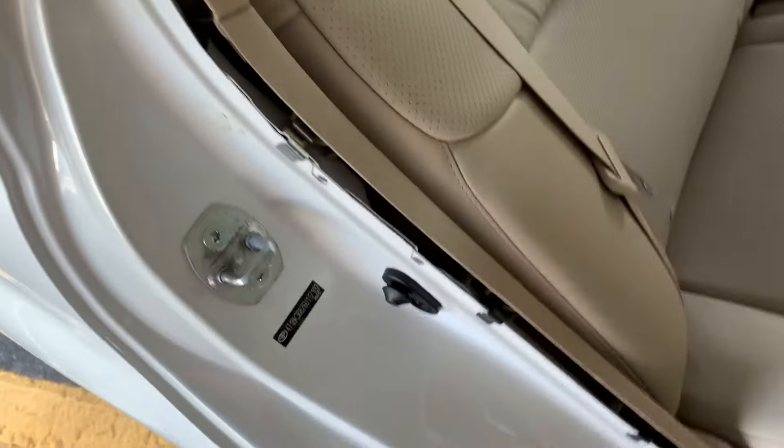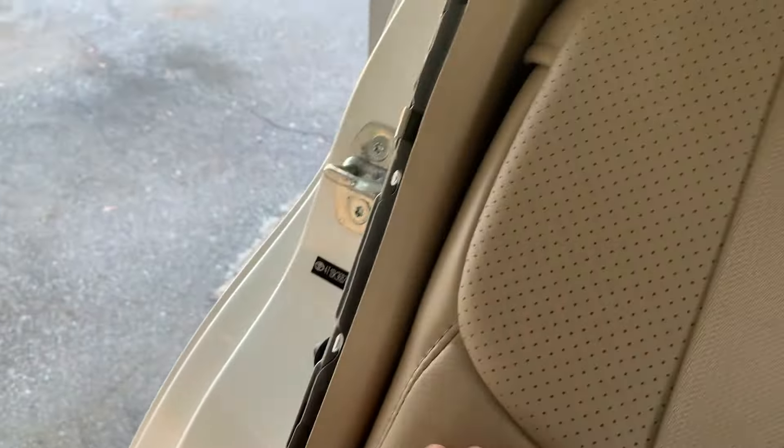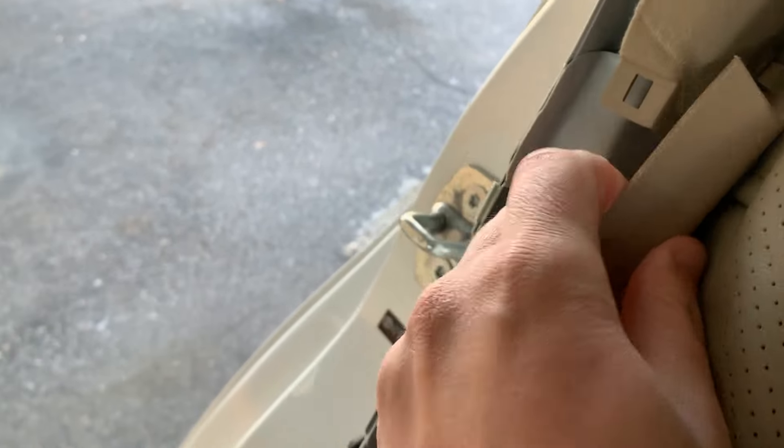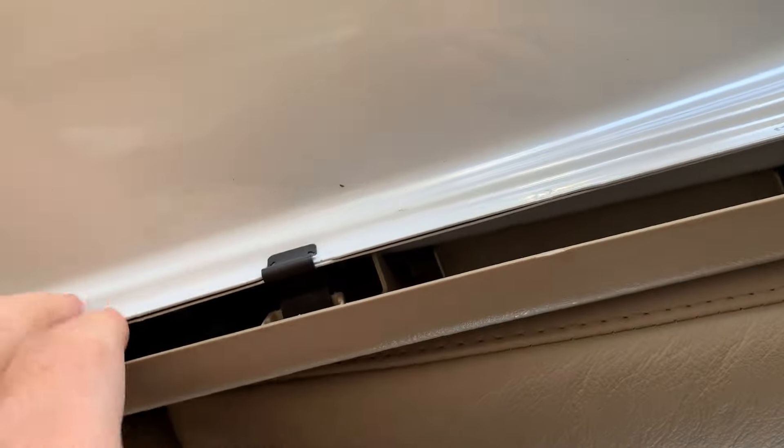Then we're going to need to remove two panels. Start with the lower one first. I find it easiest to sit in the car with your legs outside the car. Pull this panel towards you to unclip it, and then up to get it out of the way of the next panel. There's no need to pull this out of the car, so when it's out of the way of the next panel, time to move on.